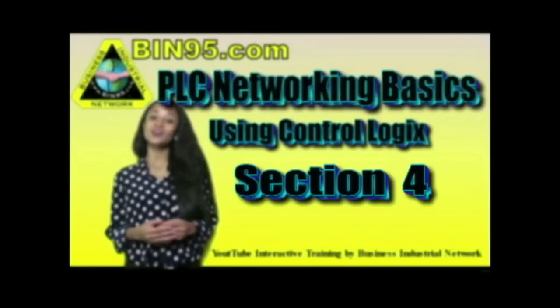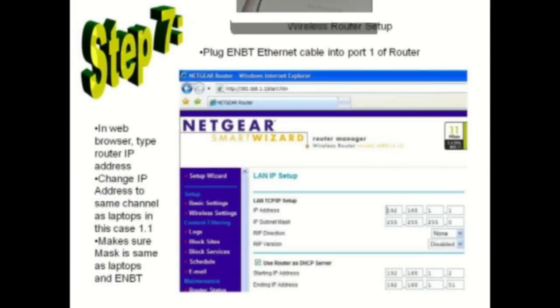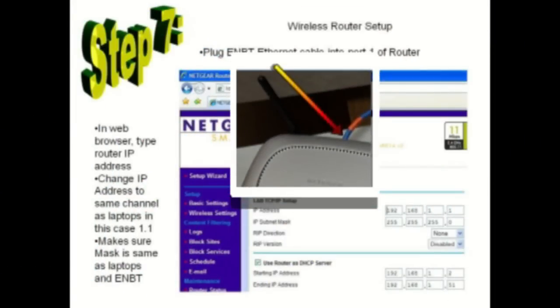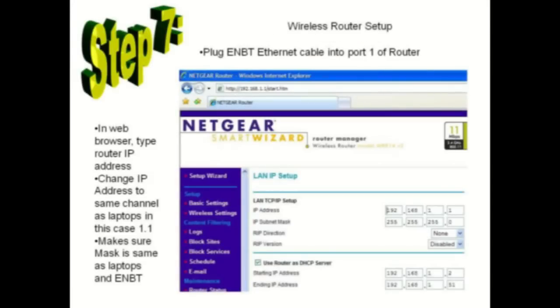This video series is on PLC networking basics using a ControlLogix PAD. Plug an Ethernet cable into the ENVT card and port 1 of the wireless router. With the laptop also plugged into the wireless router for setup purposes, type the router's IP address into the laptop browser.